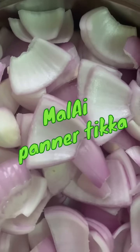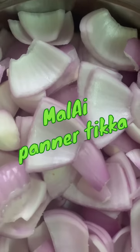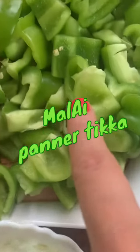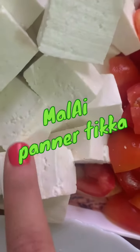Today we are going to make balai paneer pizza and I will just quickly run through the ingredients. This is soft onions, sliced and diced. This is capsicum, tomatoes and paneer. These are cut in square shapes.